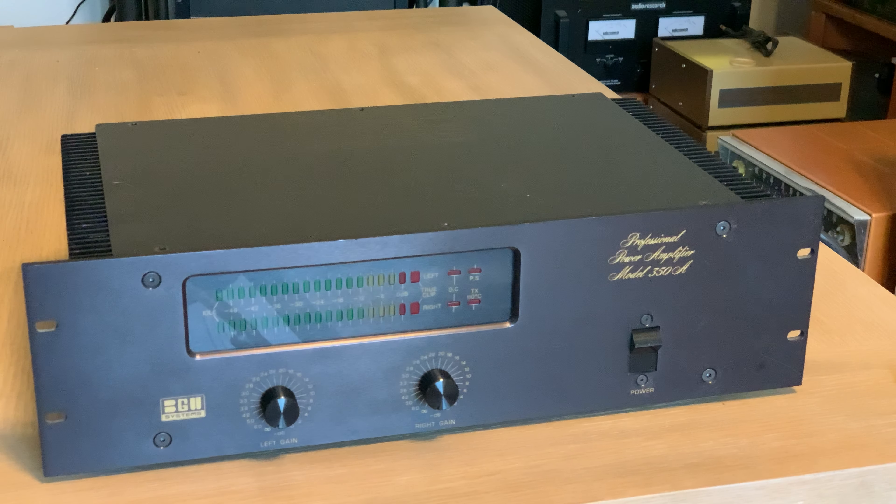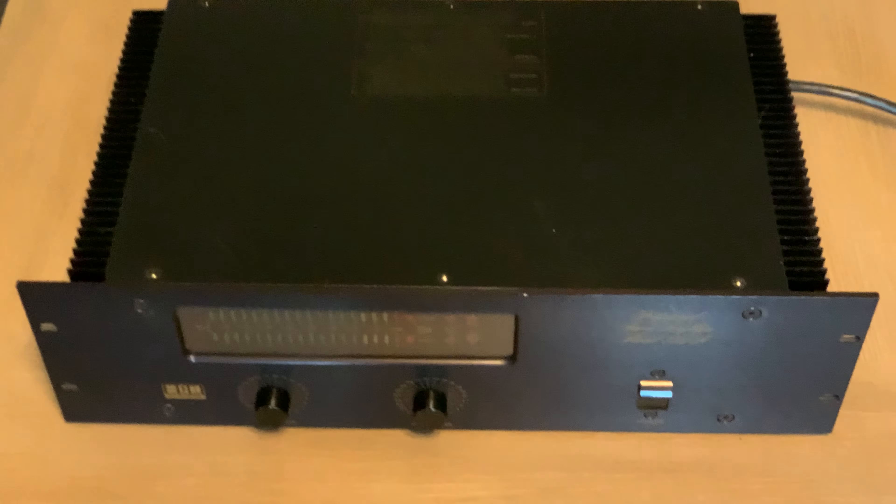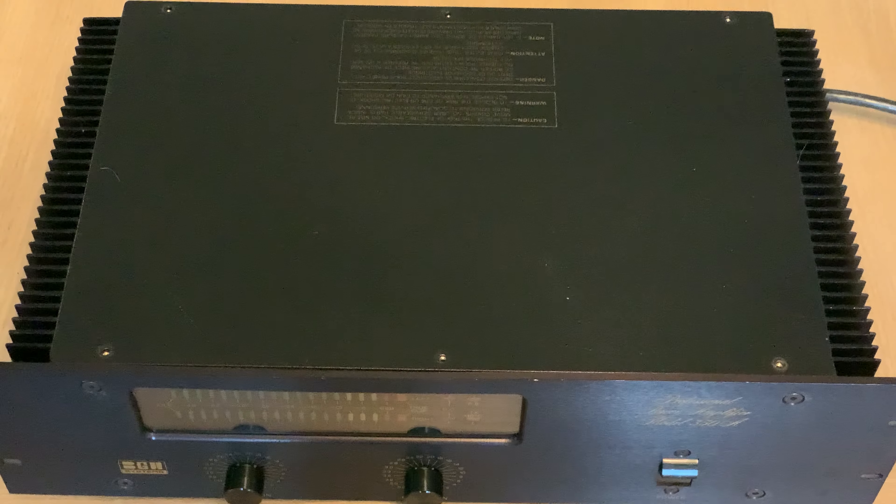I'm going to list this for sale — don't need another amp — but this is a pretty cool unit given it's quite rare and the serial number is very low. I've got the top cover unscrewed and I'll go ahead and show you the inside and give you some of my thoughts on the build quality. Sorry for the shaking, but we're going to do the best we can and do this in one shot.